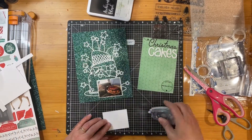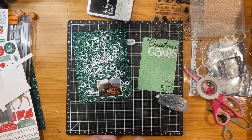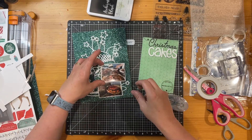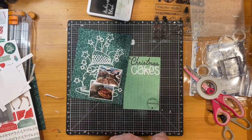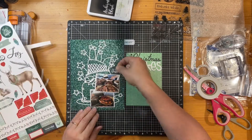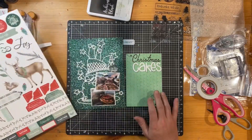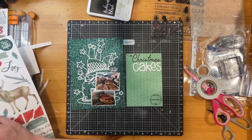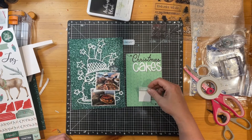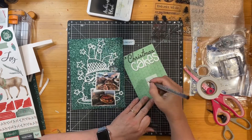I've just stuck that one down with double-sided tape, and then I thought actually I'm going to put this one with foam tape. I've put three strips of foam tape which lifts it up slightly from the rest of the layout and just helps balance. It also helps it adhere because I was a bit worried about the glitter not holding the adhesive very well, but it's worked beautifully.